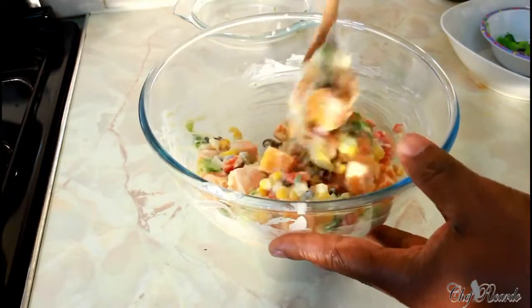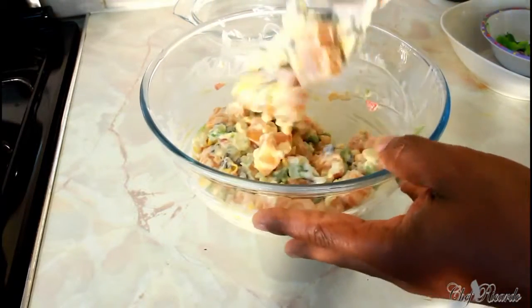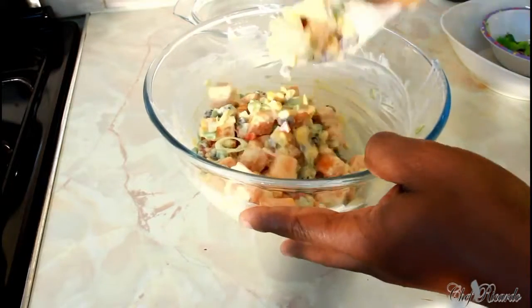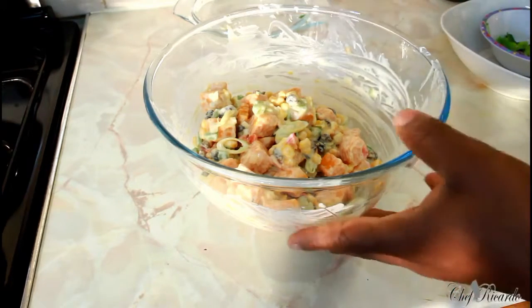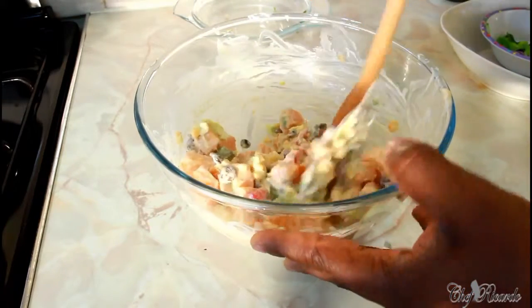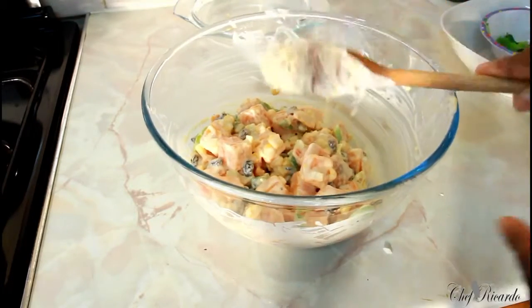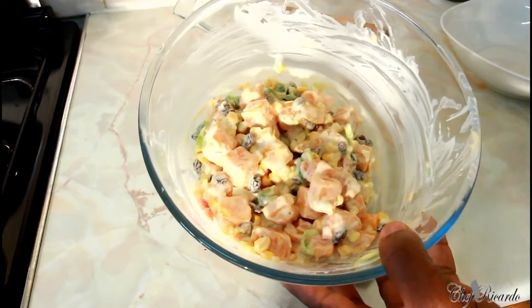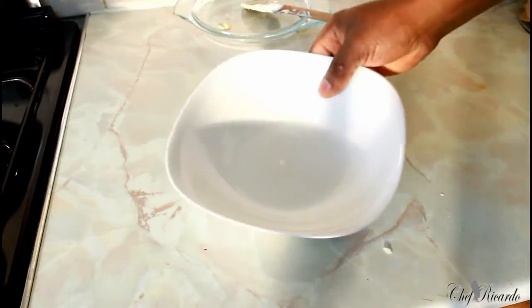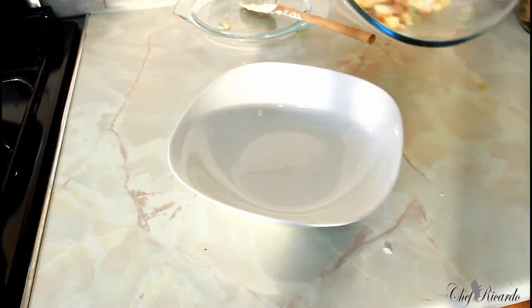I want to tell you, you can put chicken inside of it if you like, or beef — all you have to do is boil it off, season up the water, and boil it off. As you can see, looking lovely and nice — this is the way the sweet potato salad looks. You can make this at home and hopefully enjoy the recipe. You can also put a little bit of hot pepper sauce inside if you like — it's too simple.